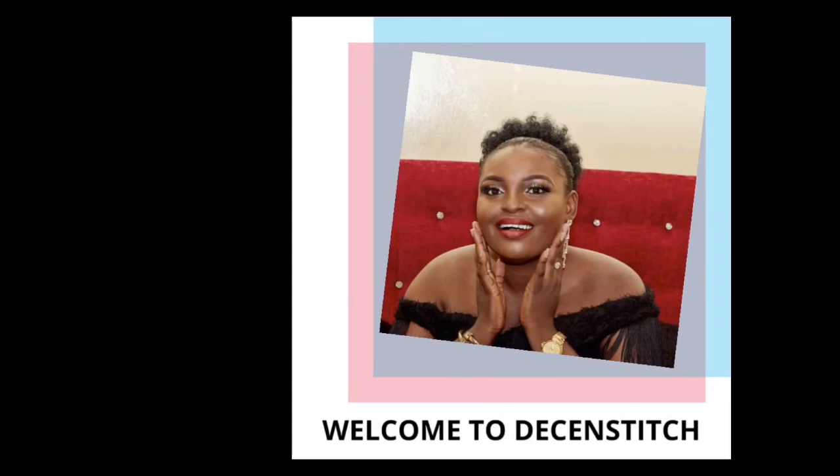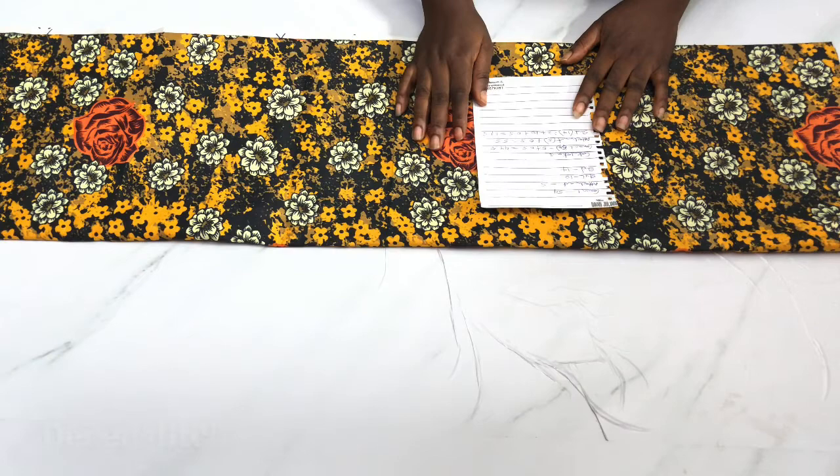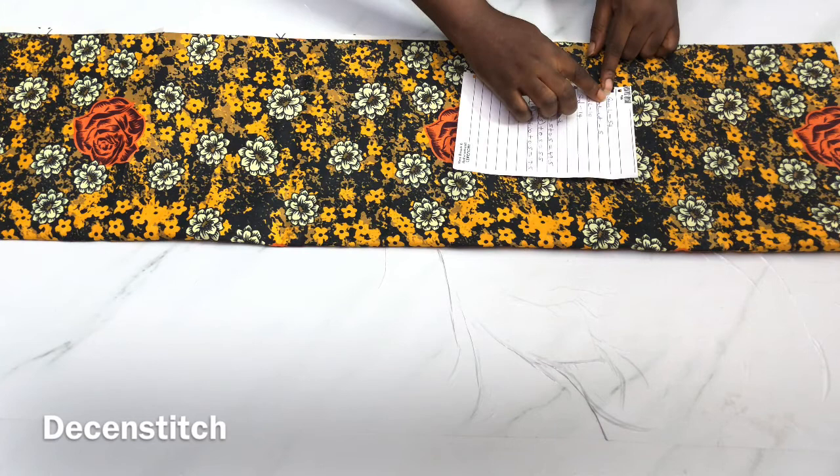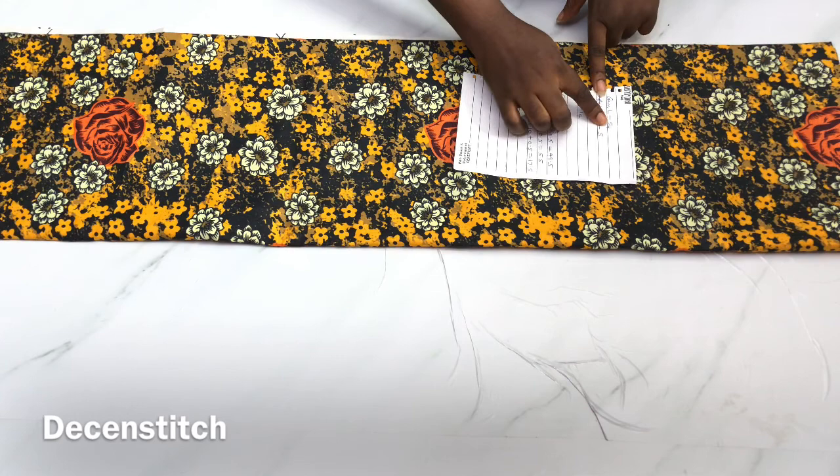Hello everyone, welcome to my channel, welcome to Decent Stitch. Whether you're a new subscriber or returning subscriber, you're welcome. For today's tutorial, these are my required measurements.